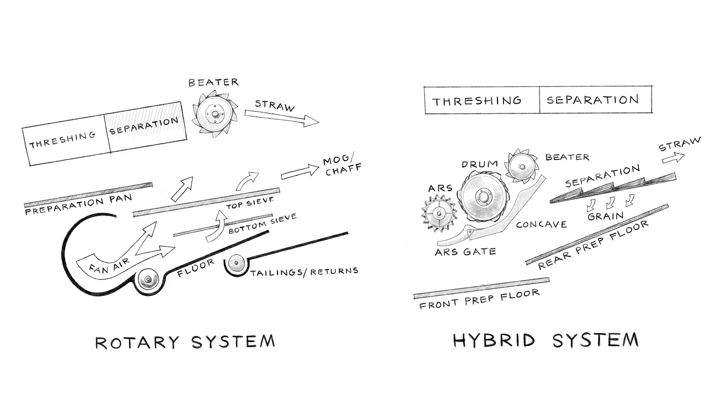Once threshing and separating has been completed, our material is presented to the cleaning area. Cleaning areas vary depending on the brand or manufacturer of the machine, so we need to consider each one in its own right. The object of cleaning is the separation of the grain we want to collect from the MOG — material other than grain — and the waste that needs to be ejected from the machine.